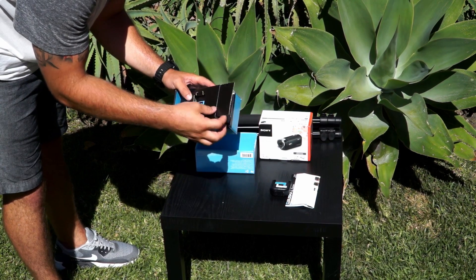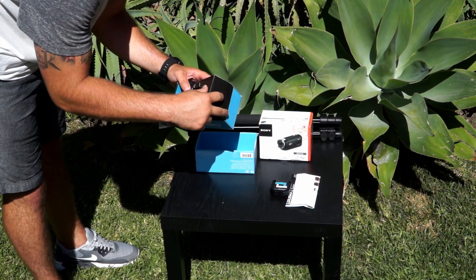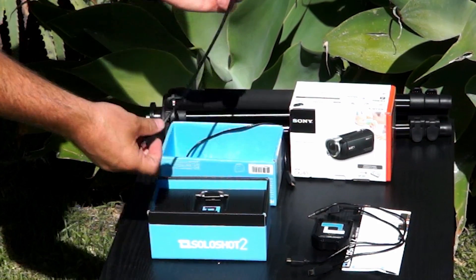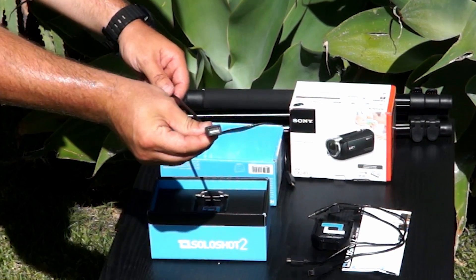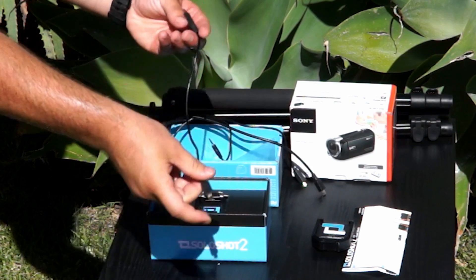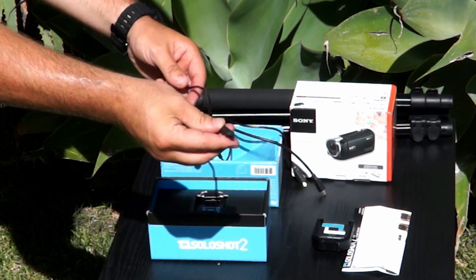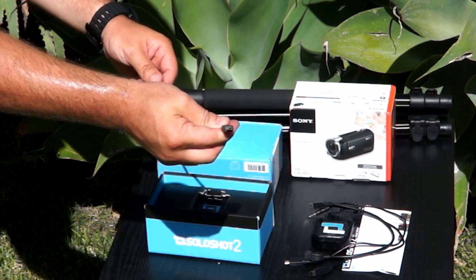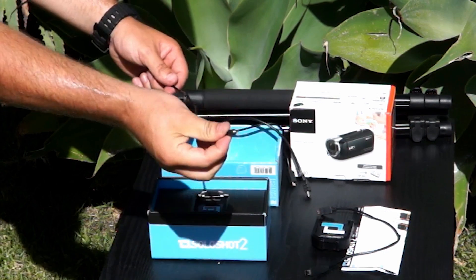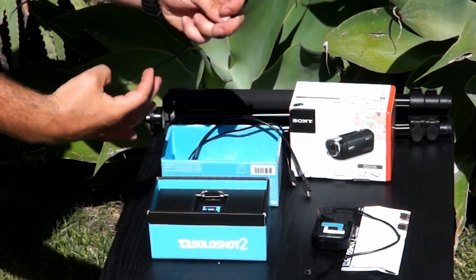Your camera controller comes with 4 cables: a USB power cable, a multi-connector cable, a USB cable with AV male cable, and a 2.5mm jack cable.